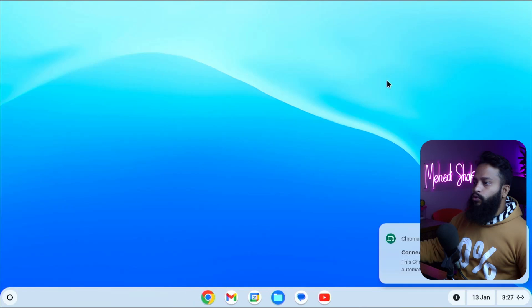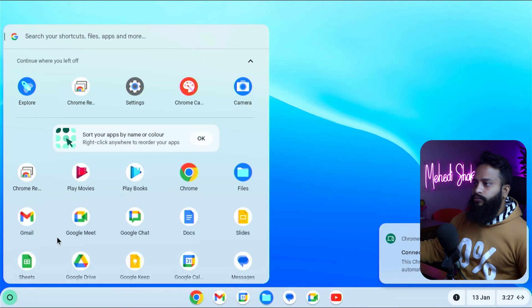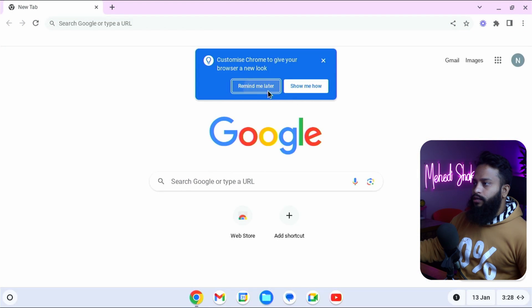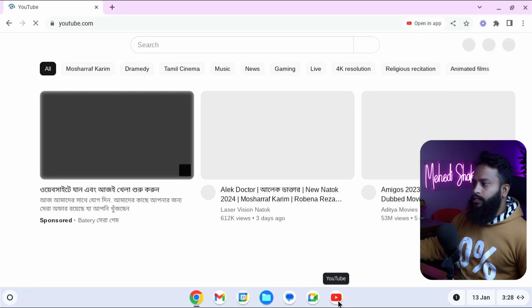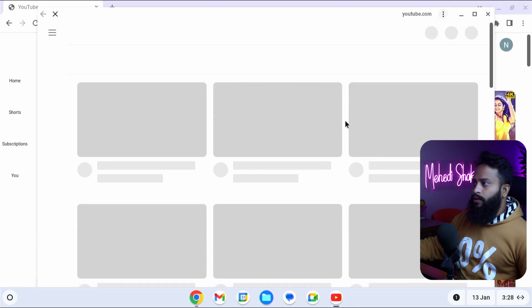Now you can easily use Google Chrome OS Flex on your desktop computer — everything is working very well. I can open the Google Chrome browser and navigate to anything I want. Here you can see the YouTube shortcuts — everything works just fine. Like this, you can easily install Google Chrome OS Flex on your desktop or laptop computer. If you liked this video, please give it a thumbs up, share it with your friends, subscribe to this YouTube channel, and press the bell icon to get notifications for upcoming video tutorials. I am Mehdi Shakil, you are watching Instinctive Tutorial, signing out.